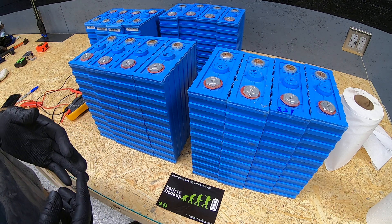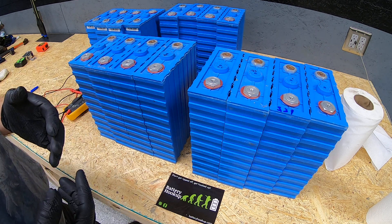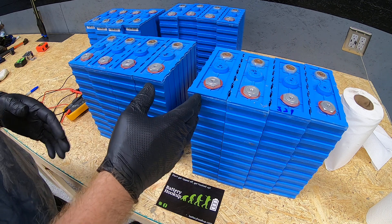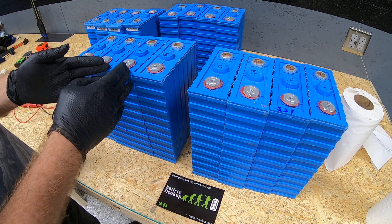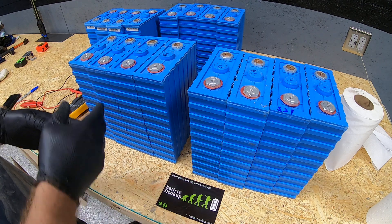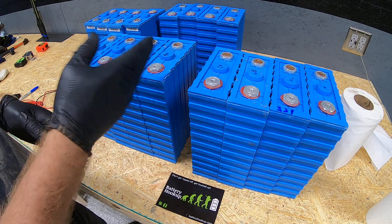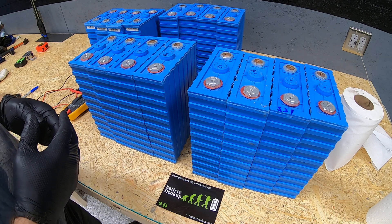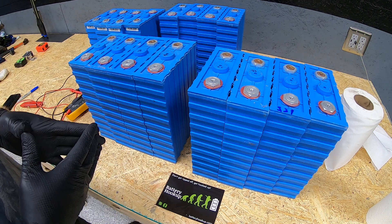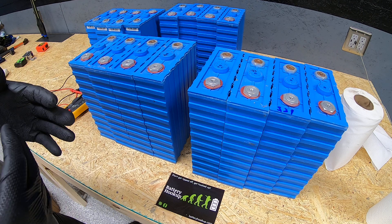A battery management system, in my opinion, is an absolute must when dealing with any type of lithium battery. A BMS is there to help protect you — for example, if you have a bank of 16 cells and one goes over-voltage or under-voltage, the BMS can disconnect the battery bank or send a signal to a shunt trip to disconnect the main battery bank from the inverter, isolating it from the loads and charge controllers attached. Basically, the BMS is there to protect the battery, the equipment connected to it, and ultimately you and your property.